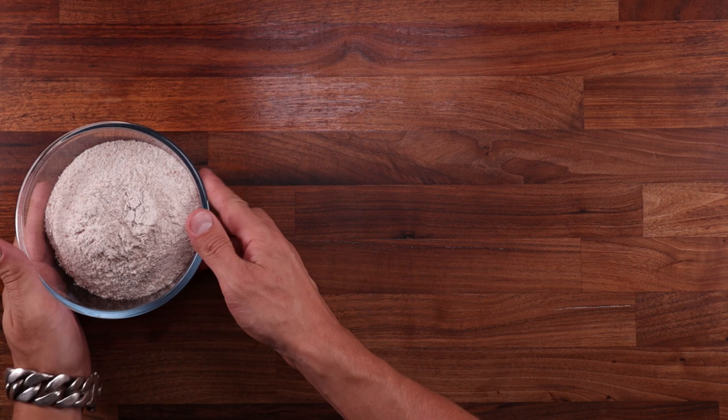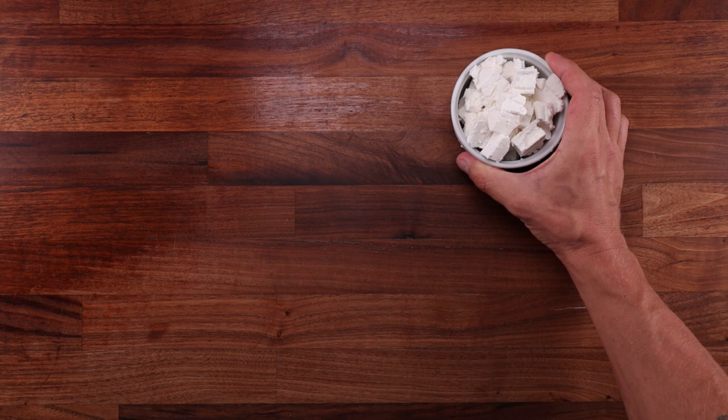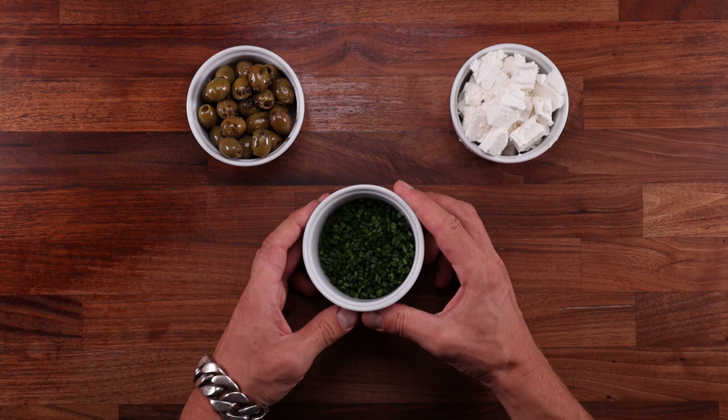For the dough we'll need whole wheat flour, yeast, salt, olive oil, and water. The flour I'm using has a protein content of 13% — if your flour is weaker, you might want to use less water. The toppings are totally up to you. There are thousands of different things you can top this with, but I chose goat's cheese, olives, chives, and of course some more olive oil. You could even go as basic as a little olive oil and some salt — it would still be great.